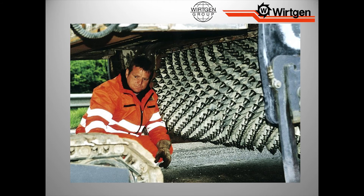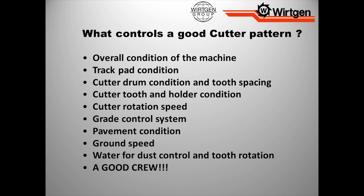Another downside is somebody has got to change these teeth on a micro drum — I always recommend give it to the new guy, because nobody wants to do it. When it comes to overall condition of the machine, these are factors that control good patterns. If my machine is beat up and the hydraulics aren't reacting properly, am I going to be able to achieve quality? No. We've got to make sure we maintain these machines.